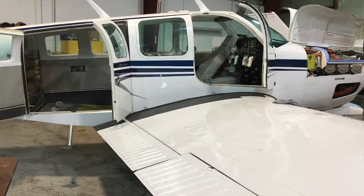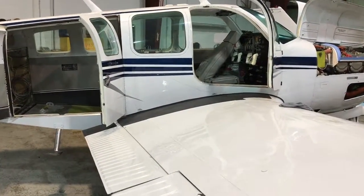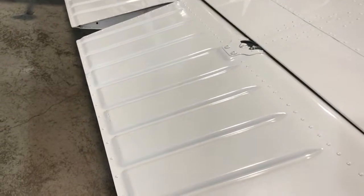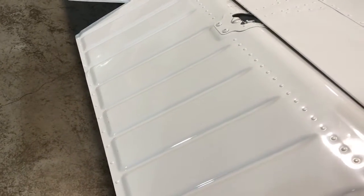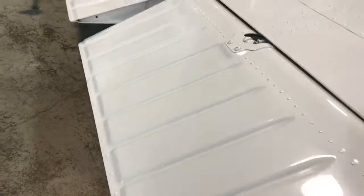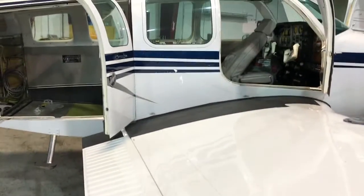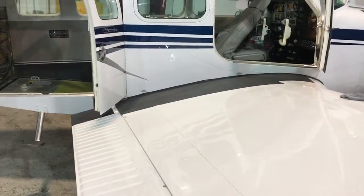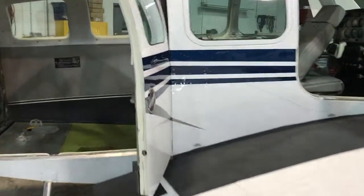I'm doing an inspection on a Bonanza, and one thing I noticed yesterday was when I pushed down on this right aileron it goes almost all the way down and then there's something that catches — you can hear it inside the airplane making a noise. So let's go see what's making that noise.